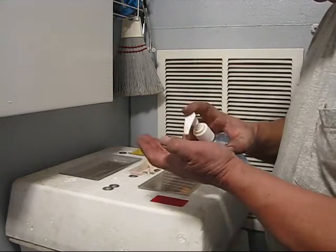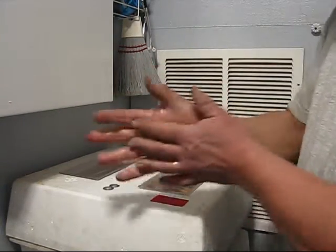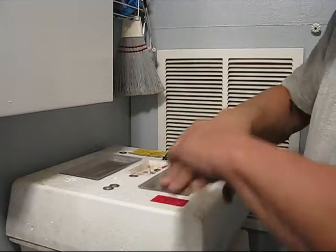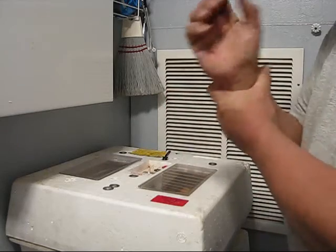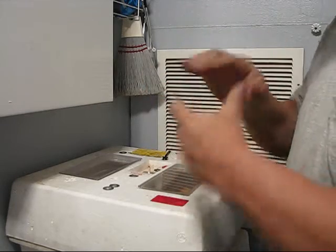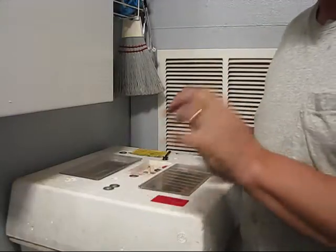I'm going to wash my hands first. Never touch eggs with dirty hands. Always sanitize your hands first because you can pass bacteria and pathogens through the porous eggshells to the developing embryo and it could kill them. So safety first.